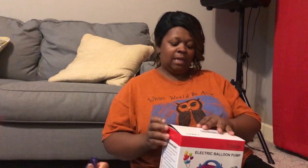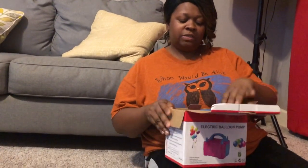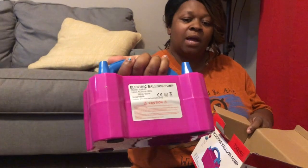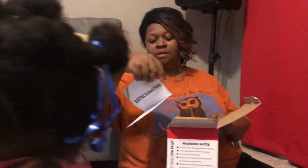I guess the arch would be more like this and a garland would be more like the other. So we're about to go ahead and try out this electric balloon pump — to see how it works. This is how it looks straight out of the box, as you can see right here.